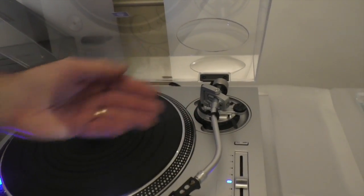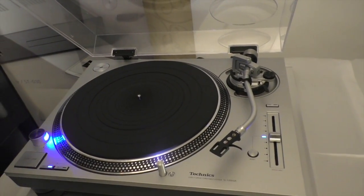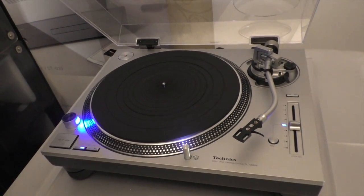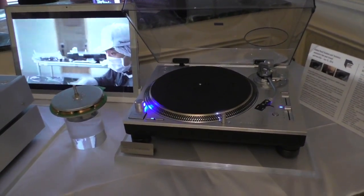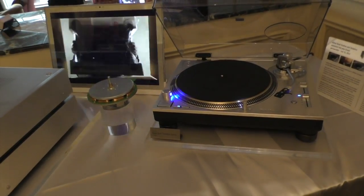Although it looks identical, it is an aluminum tonearm. But with all these changes, we expect to be around a $2,000 price point — half the price. So someone that might have been considering getting involved with a G model at $4,000 can dive in now and still have an SL1200 experience.